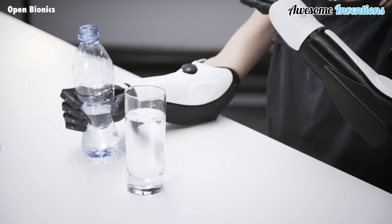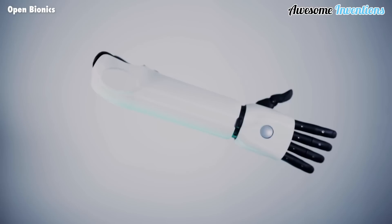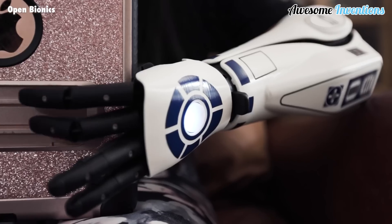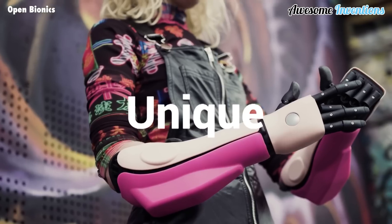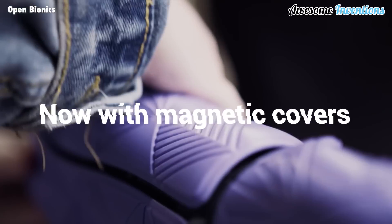The quick-rotate wrist adds even more versatility, allowing the arm to adapt to different activities. But the Hero Arm isn't just functional, it's also a stylish accessory. With over 50 swappable magnetic covers, you can express your personality and switch up your style effortlessly. Alternatively, enjoy extra breathability by wearing the arm without covers, thanks to the Ventec liner and frame design that keeps your arm cool.